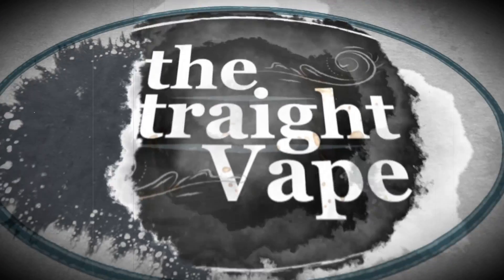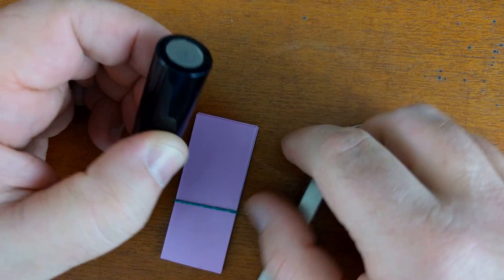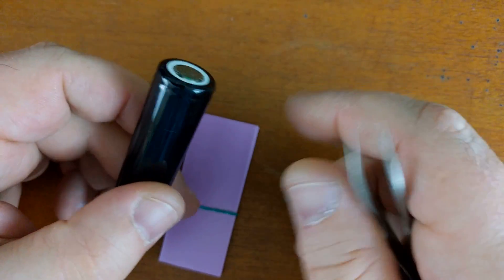Let's show you how to rewrap those batteries to get more life out of them. All right everybody, here we go — we're gonna rewrap this battery right here.